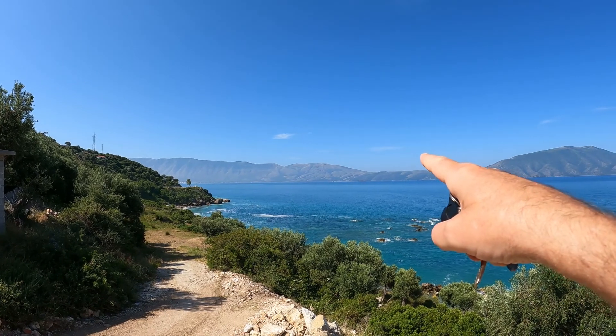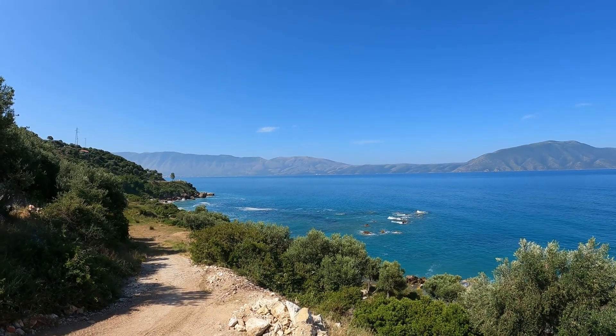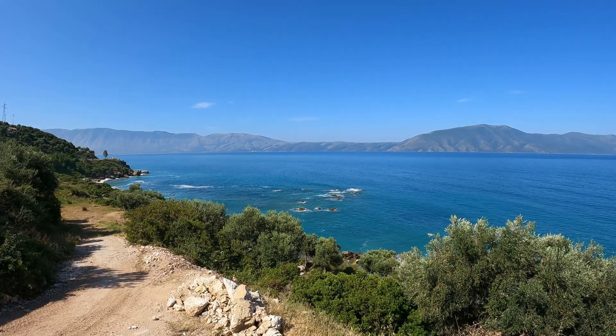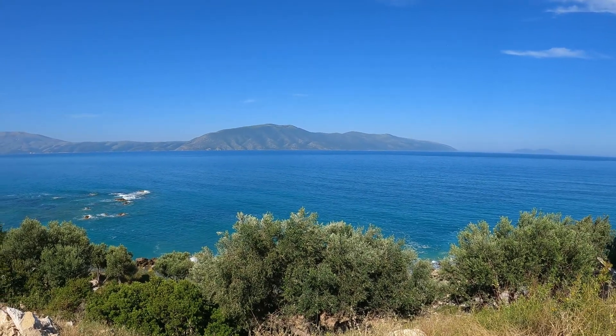I think the military base might be right over there on that side of the bay, so I may have to stop there. But I'll ride down and hit all these little beach areas and see what I can find. Let's do it!